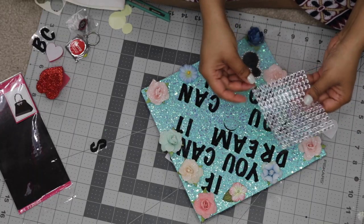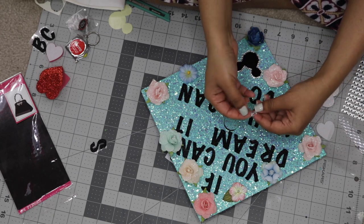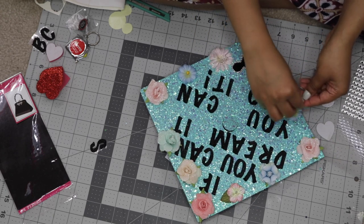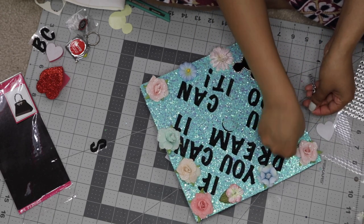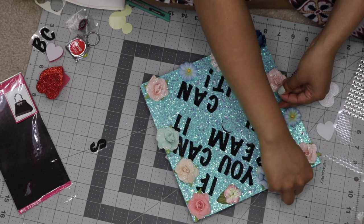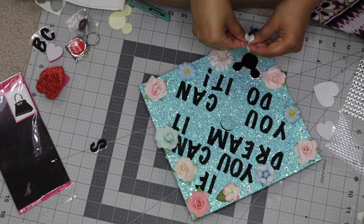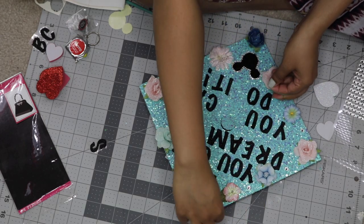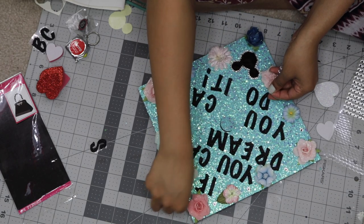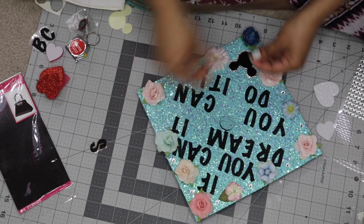Just when you thought I was done with the gemstones, I decided to add more. These are just a little bit larger than the ones I used for the border. I'm tearing them off one by one and placing them in between the flowers and randomly throughout the graduation cap. I'm keeping them quite spread apart because I don't want it to be too much — says the girl with gemstones and glitter galore — but you can see what I'm doing here.